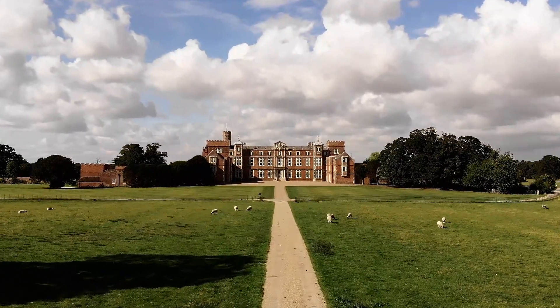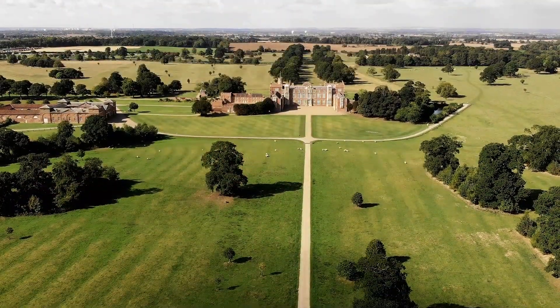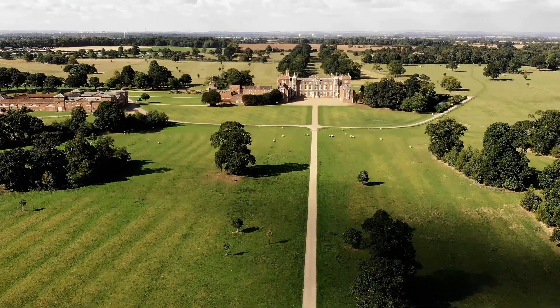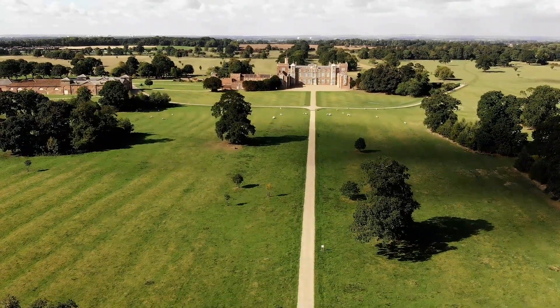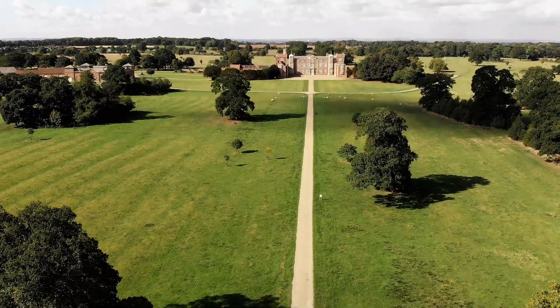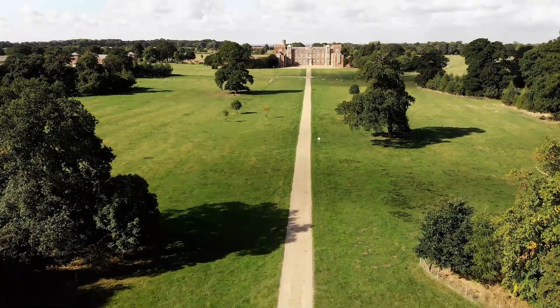I don't think for a minute that this design ever really disappeared — there was always someone making it somewhere, albeit for a niche market. But now is the time of the modern classic motorcycle, what's become known as the new wave custom era, and once again British Customs have come to the forefront with their short version of that iconic design, a product which has in itself become legendary.